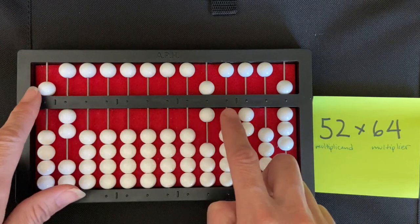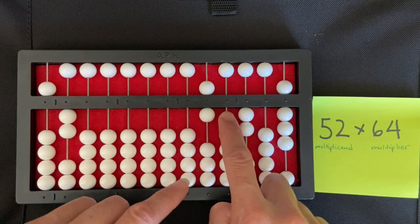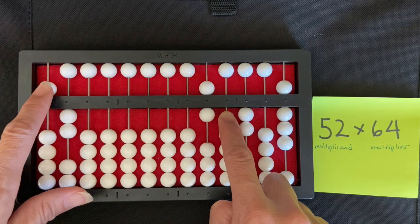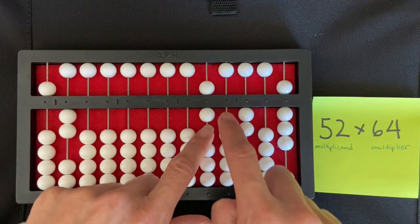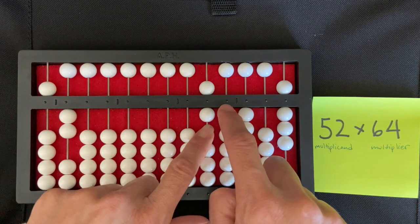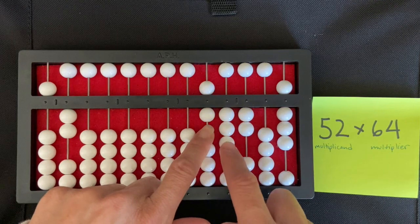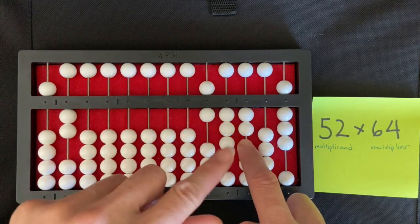I'm going to multiply the six by the five, so I move my right index finger directly to the right of my multiplier and say six times five, which is thirty. That's a three-zero, so I'm going to set the three of the thirty in my thousands rod — one, two, three — and then zero in my hundreds rod.